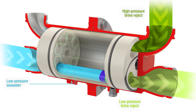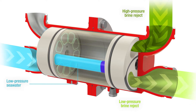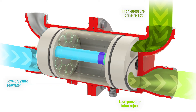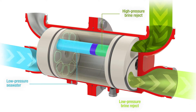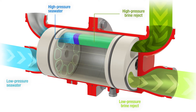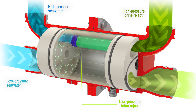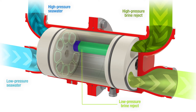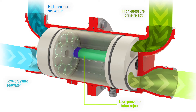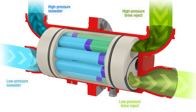No external drive is needed. As it rotates, the low pressure seawater is exposed momentarily to the high pressure brine reject stream, at which point hydraulic energy is transferred from the brine to the seawater. The now high pressure seawater and low pressure brine reject are then discharged out of their respective sides. This process repeats itself up to 900 rotations per minute.